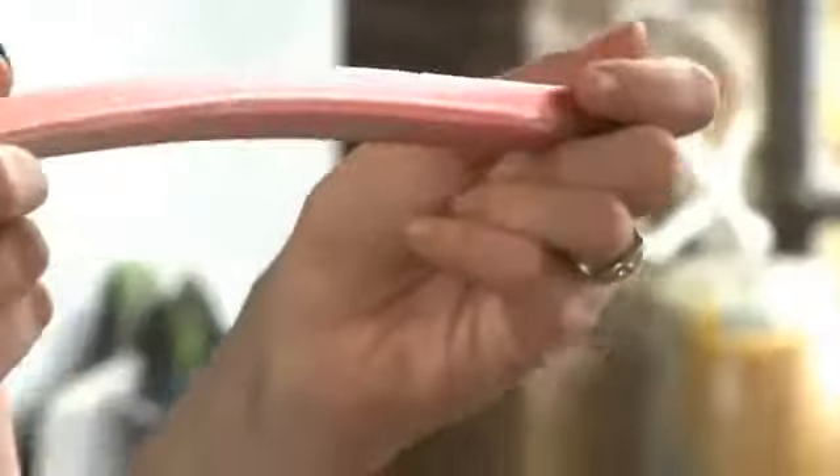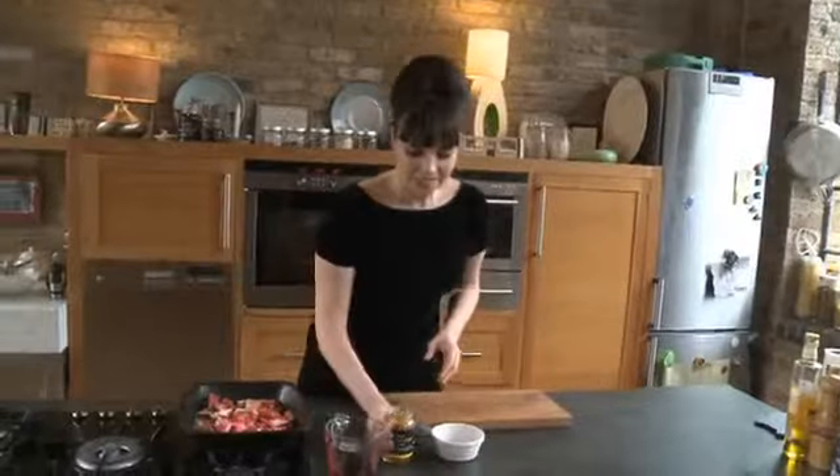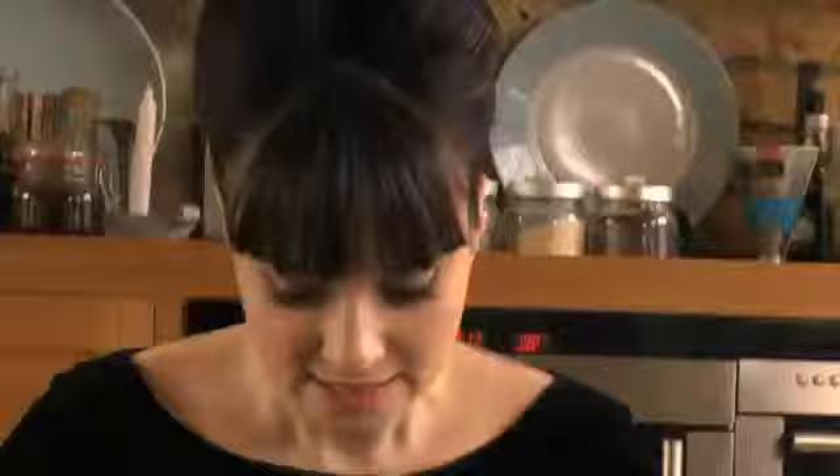Rhubarb actually has to be one of the best things you can have for your liver — it actually goes so far as to regenerate your liver. So really, really fantastic. And when it's in season, it's one of the best British ingredients you can use. Almost the more higgledy-piggledy, the better as far as I'm concerned. I'm going to cover this in a little bit more caster sugar — only a tiny bit — and finally, some ginger syrup. We're not going to get a big ginger explosion, just a tiny hint of it. Toss everything in there and make sure everything's really nicely coated.